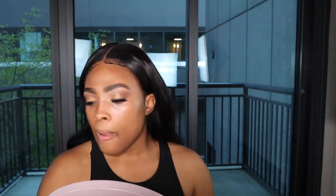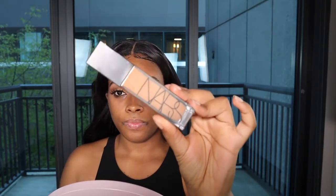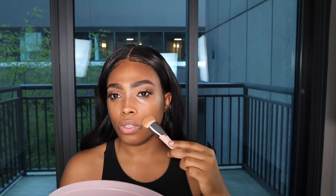I'm going to be using the NARS Natural Radiant Foundation — it's really creamy and I think it's perfect for spring. I'm going to give it a good shake, and I'm using my Fenty foundation brush. I love this brush because it's dense, can get into the crevices of your face, and blends liquid products really well.